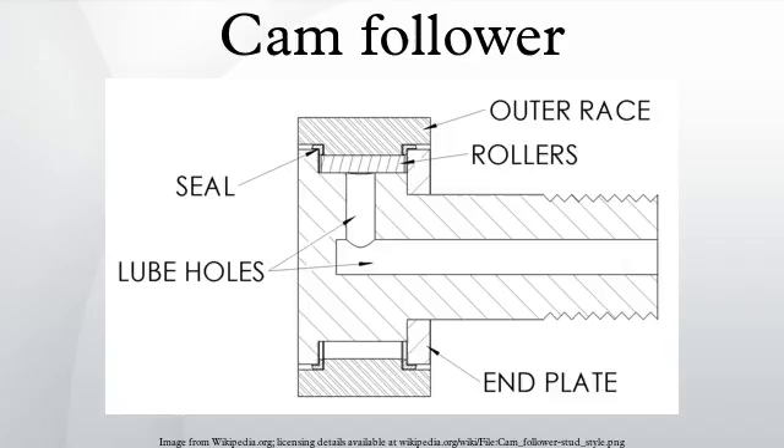For light duty applications, a bushing type follower can be used. Instead of using a type of roller, a plastic bushing is used to reduce friction, providing a maintenance-free follower. The disadvantage is that it can only support light loads, slow speeds, no thrust loads, and the temperature limit is 200 degrees Fahrenheit. A bushing type stud follower can only support approximately 25% of the load of a roller type stud follower, while the heavy and yoke followers can handle 50%.